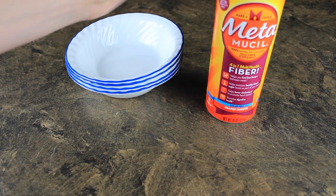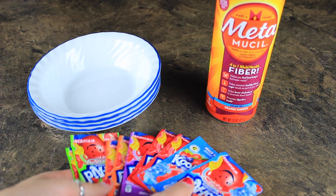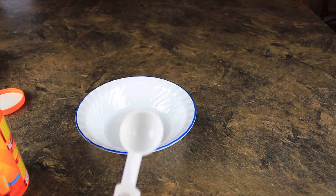Hey, what's up you guys? In today's video, I'm going to be showing you how to make some really cool edible Kool-Aid slime. So what you're going to need is some Metamucil powder, some Kool-Aid packets, and that's it.